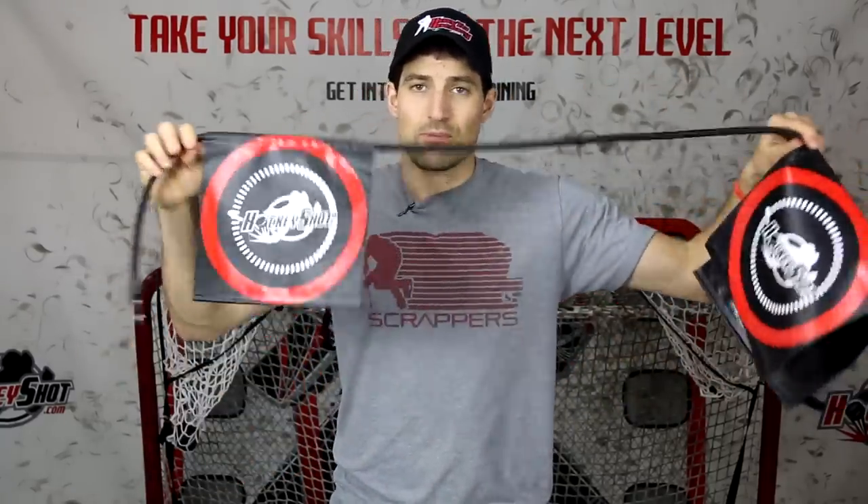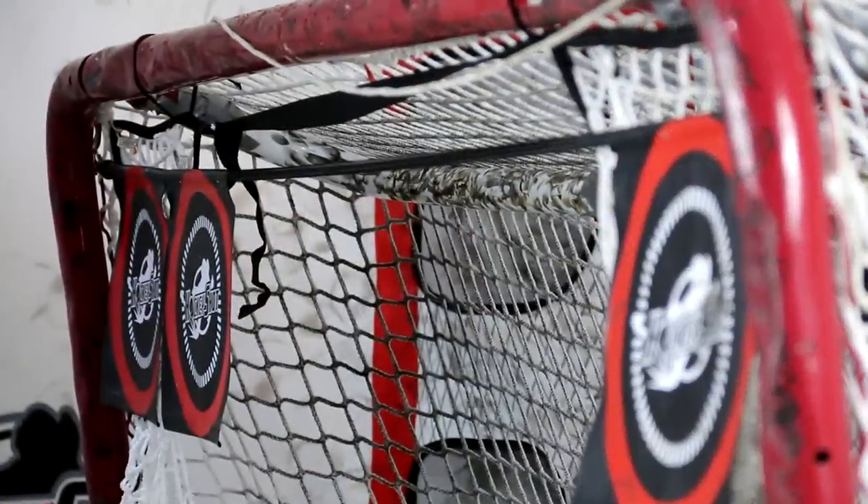For the targets, you get three nylon flags and these are movable — they can slide up and down the bungee cord. With the bungee cord you can put it anywhere you want in the net, and then you can slide the flags anywhere you want in the net. So you're not just limited to the four corners like you are with most targets. You can really select exactly where you want to aim and target in on that area.